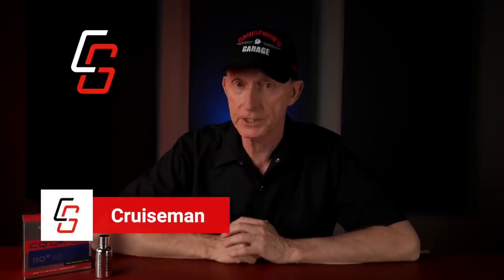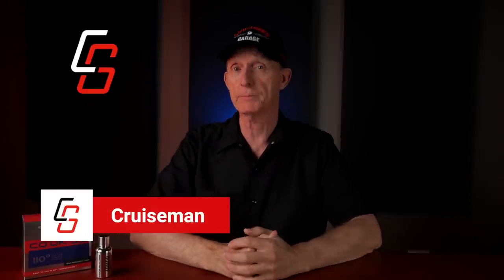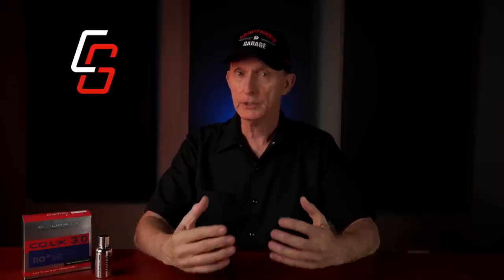Hey everybody, welcome back to Cruise Man's Garage Ultimate Motorcycle Detailing Series, where I'm covering the four steps that I'm using to apply a ceramic coating to the paint on my motorcycle.